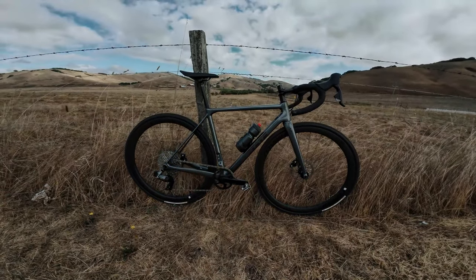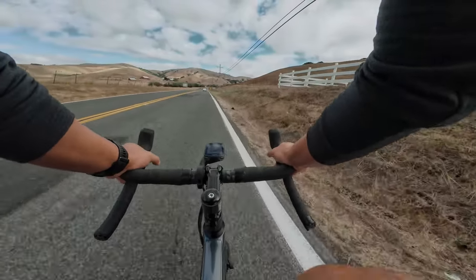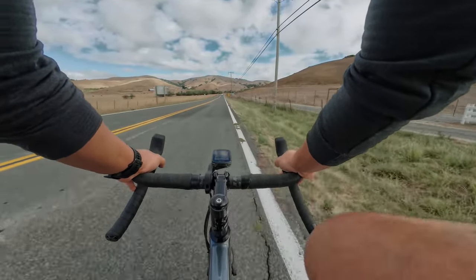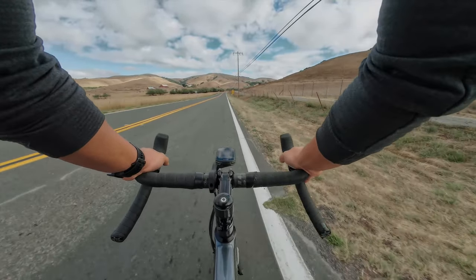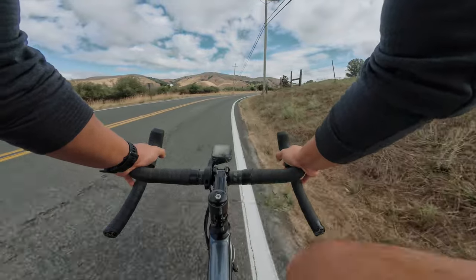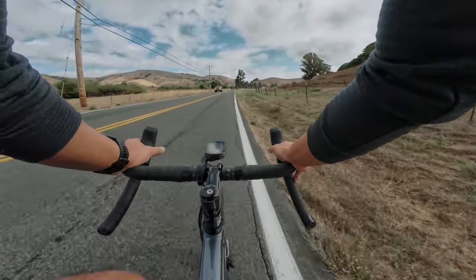I decided to go tubeless because I'm used to it — I've got all the tubeless stuff to fix a flat — and I like to run a lower PSI. Coming from a gravel and mountain bike background, running them tubeless I'm able to go 40–45 PSI and that feels really good on the road. Any little bumps there's a little cushion. I don't want a super harsh, stiff ride.